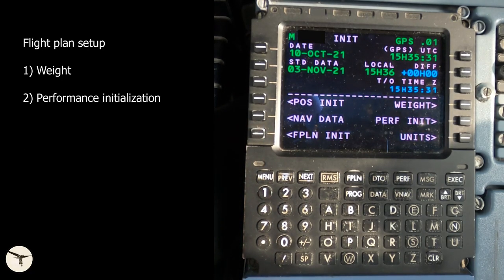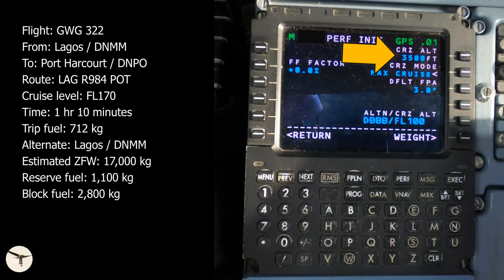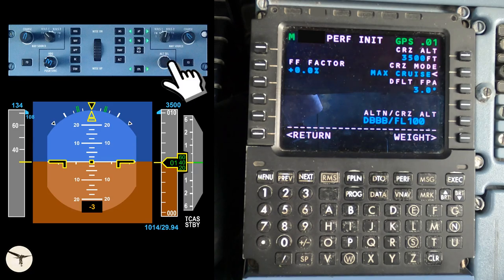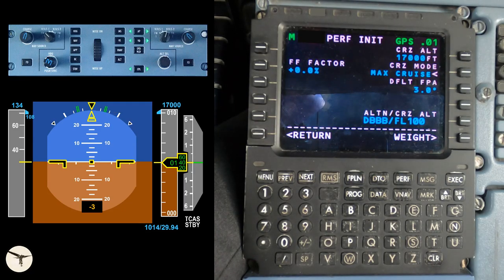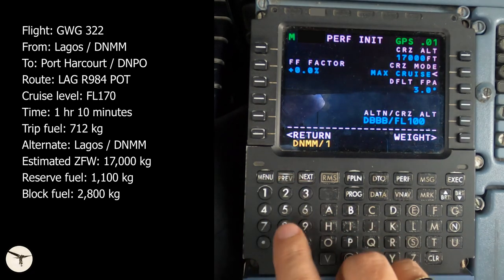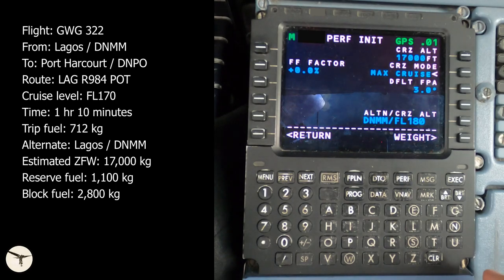Next, we go to the performance init page. Here we enter the cruise level — in this case flight level 170. This can be done in two ways: you can either write the cruise level and insert it directly, or you can adjust the altitude select on the PFD. Then we enter the alternate airport — in this case Lagos — and the cruise level. Select return.